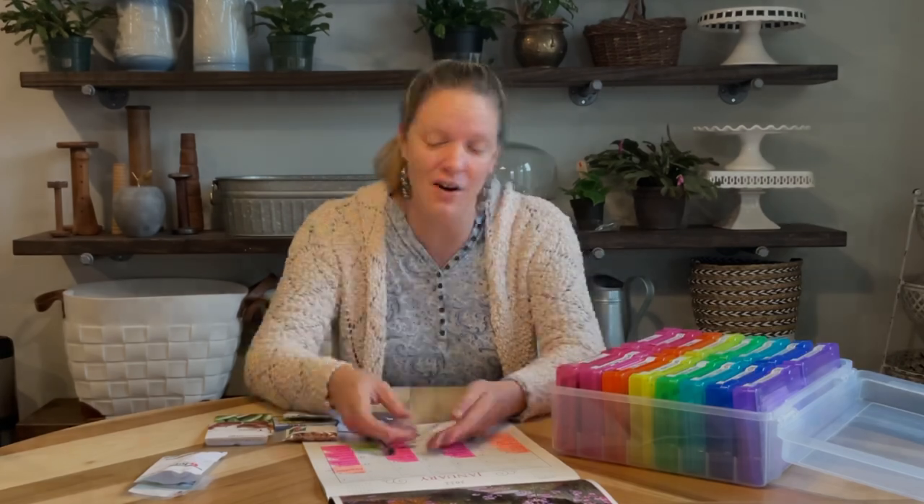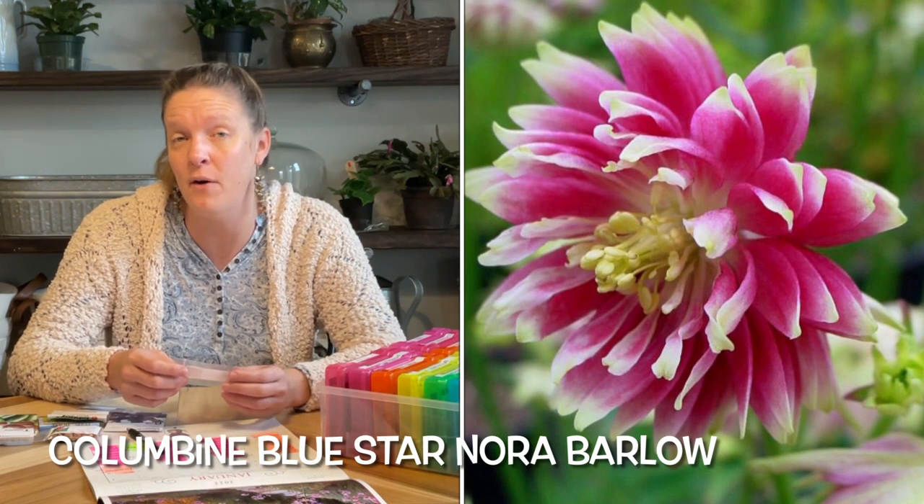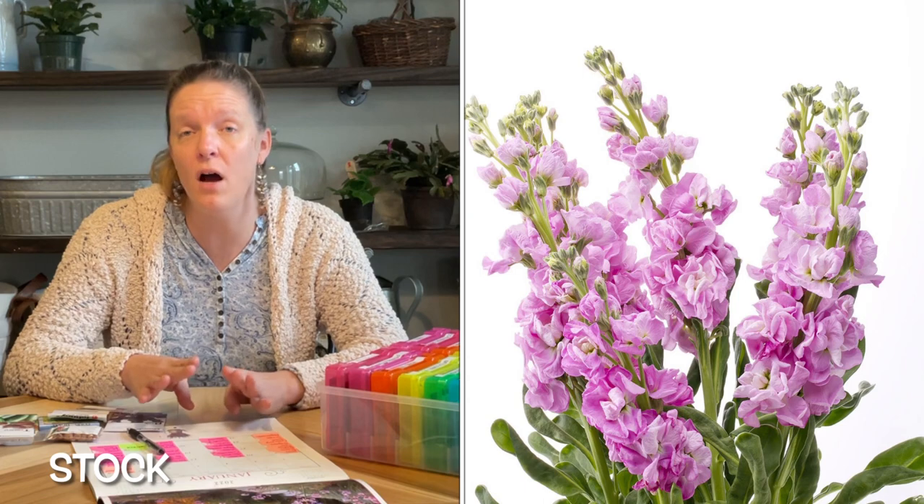The next thing I'm starting is columbine, which is typically a perennial in my area. I've actually not been a huge fan of columbine in the past — I find the stems of the blooms a little too weak, which is a struggle for floral designs. However, I found a particular variety called the Blue Star columbine and I really like the look of it. It's got these double blooms and it's supposed to be great for cut flowers. The reason I'm starting a perennial like columbine now is I want to get it into a larger pot and allow it to become a larger plant before putting it out in the garden. Starting it in January, moving it to my hoop house, and letting it grow fuller should give me a higher success rate and a better-looking plant.